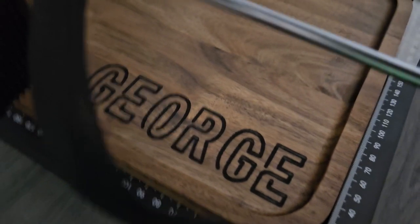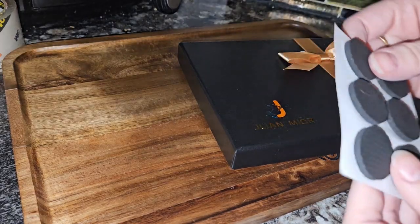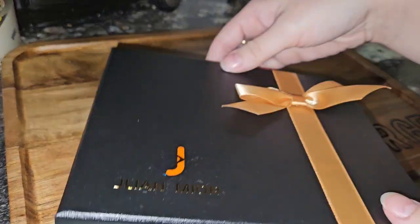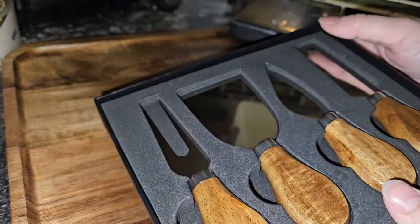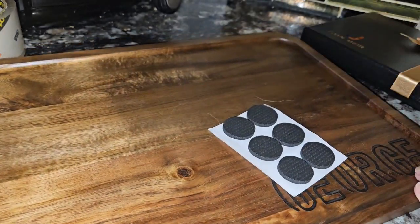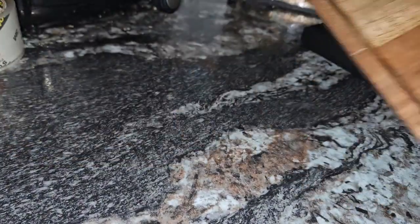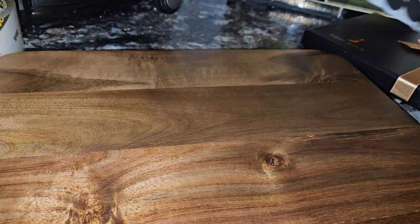We're going to start assembling. Here's kind of everything: this came with some little legs for the bottom of the tray that I'm going to pop on. I also got matching wood knives, which I think are gorgeous, and they came in this cute little gift box. Here is kind of our final look on the board — I think it looks pretty good, but I am going to flip this as well. I'd like to put these little grips on the bottom.